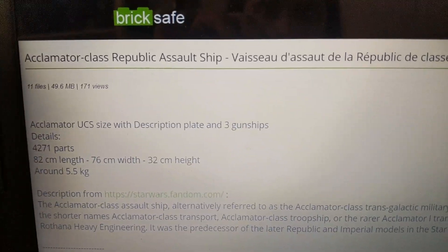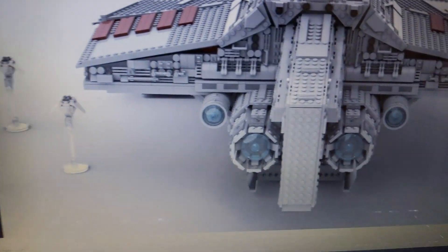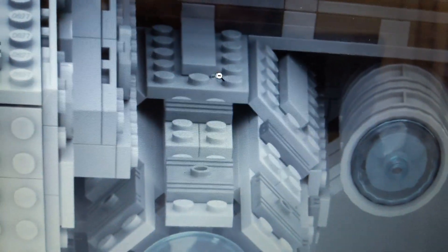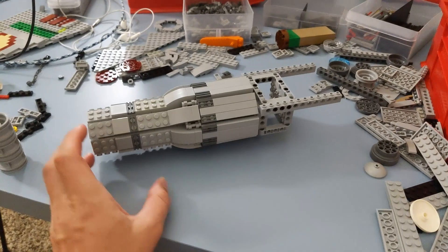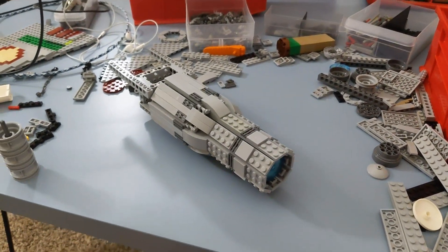I'll probably put the link in the description so you can check it out. You can see his engines are kind of similar. I honestly don't know how he got that circular shape. You can see in the back he used three-by-three plates to kind of create that larger structure and then it jumps down to two-by plates. I have done some major modifications to that engine thruster, as you can see, and it looks much better.